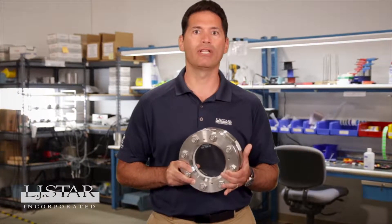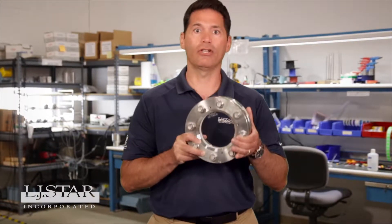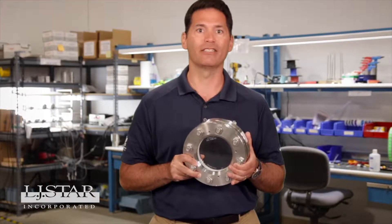Is your sight glass tough enough to handle the pressure? Don't let inferior glass shatter your reputation and safety record. Raise your glass with durable borosilicate glass from LJSTAR.